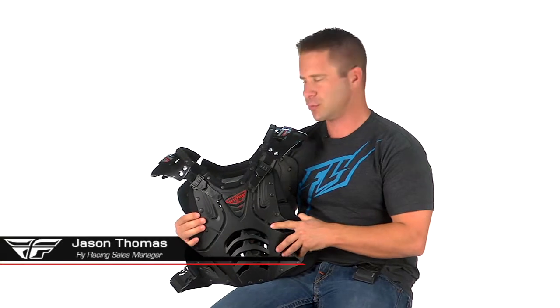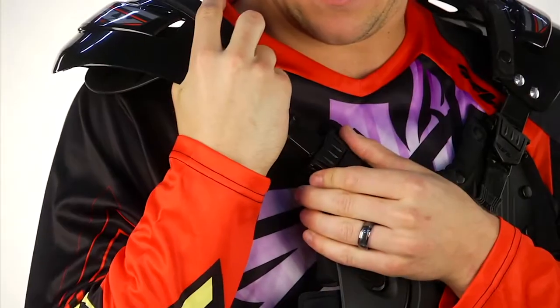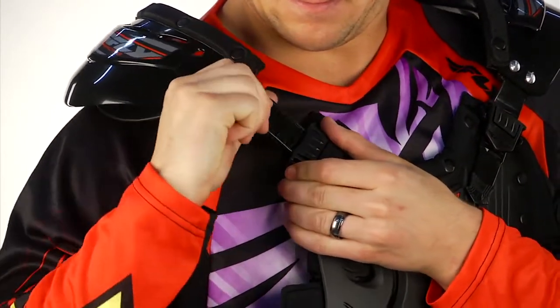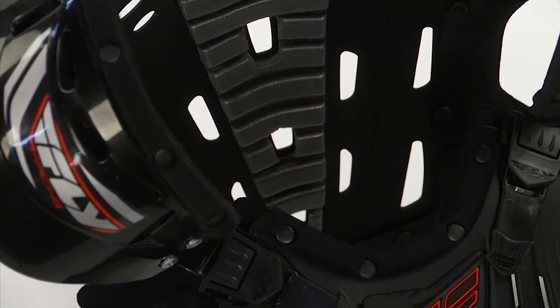This is our Fly Convertible 2 Roost Guard. This one has a few unique features. The adjustable shoulders, which we've seen on some other models, are actually completely removable. There's foam padding underneath that'll give you some protection. All the inside foam throughout the Roost Guard is completely removable as well for easy cleaning.